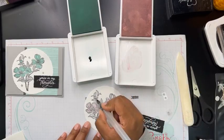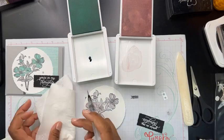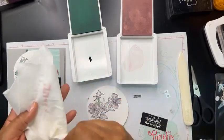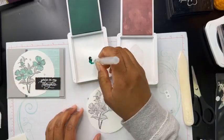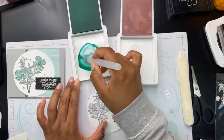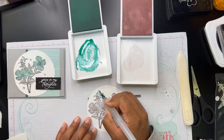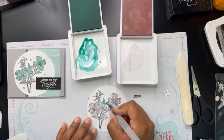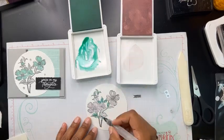I call this faux watercoloring because honestly, you're just kind of slapping some color down — it's a really fast and easy way to add color to line art like this. If you wanted it to be darker, you could add a little bit more ink. And when you're doing faux watercoloring, you really don't have to color the entire thing — you can just do kind of a swipe of color if you want and it still looks good. Doesn't have to be perfect.